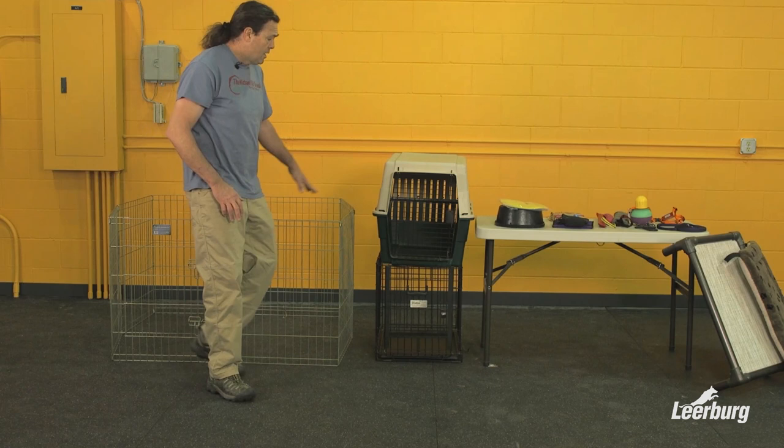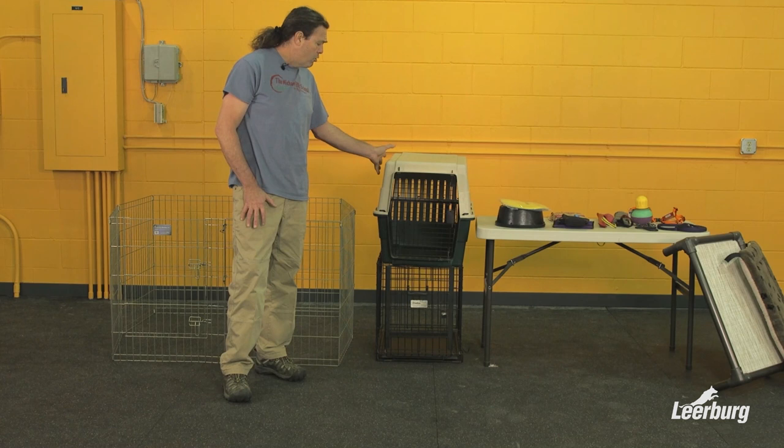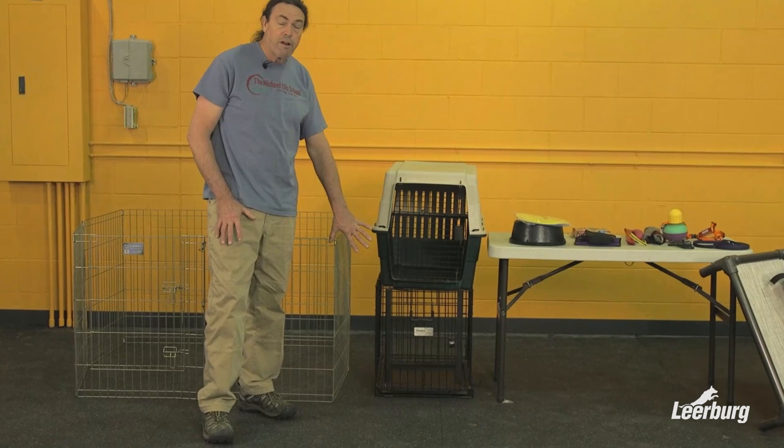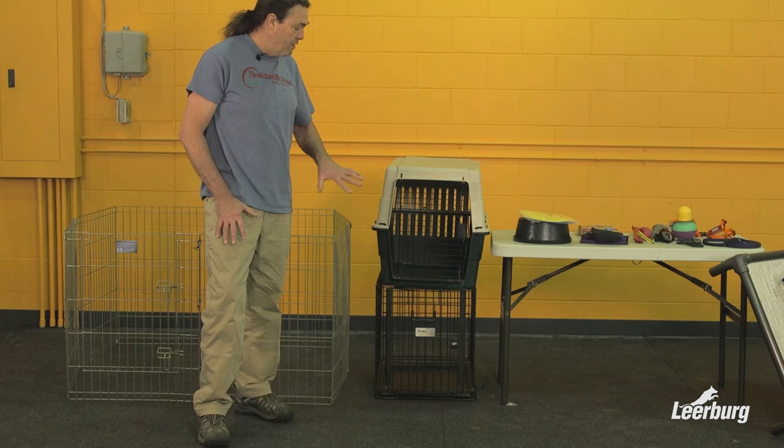Here are two types of crates: a plastic airline crate and a wire crate. I tend to like both kinds for different uses, so I have both in my home. The plastic crate I like for housebreaking — it's easier to clean, easier to cover if I want the puppy to feel more isolated and keep them quiet, and it has less visibility. I use the wire crates more for inclusion, where I want the puppy to be able to see what's going on around them.